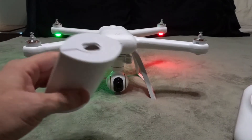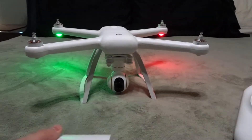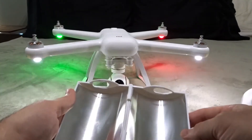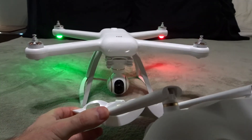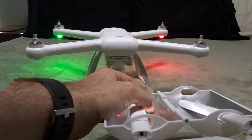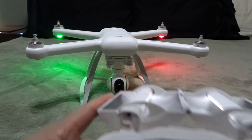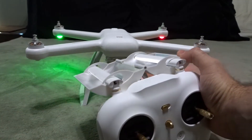What I did — just as a trial — I went on eBay and bought a $7 parabolic antenna that was made for a DJI Phantom 3 or 4. Of course it wouldn't fit the way it came, so what I did — and not very pretty — is I hollowed out the holes so that it would fit the Xiaomi.